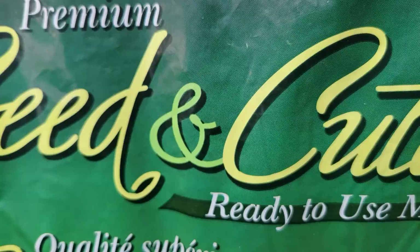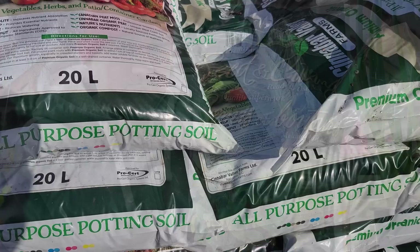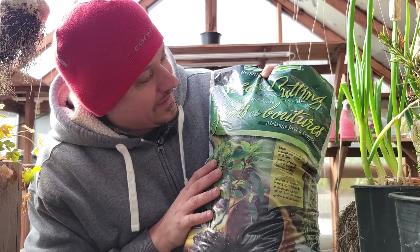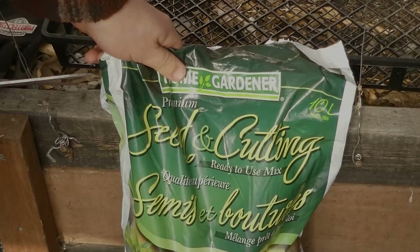A trip to the local nursery or hardware store quickly shows us that there are many different types of soil. And while many are redundant and there is some overlap, each one is designed with a purpose: potting soils for containers, garden soils for building up sunken raised beds, and top soils for landscaping purposes. One specialized soil that can't be mistaken is seeding or seed starting soil — and that's the one we're going to focus on today.